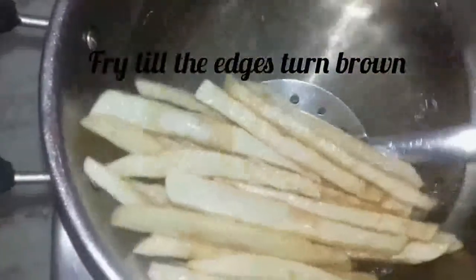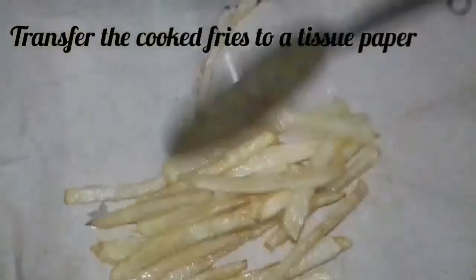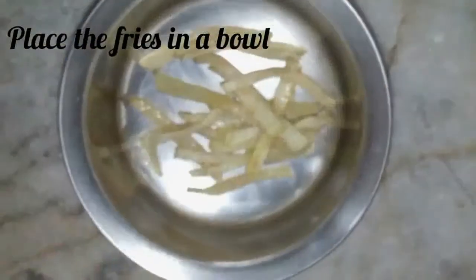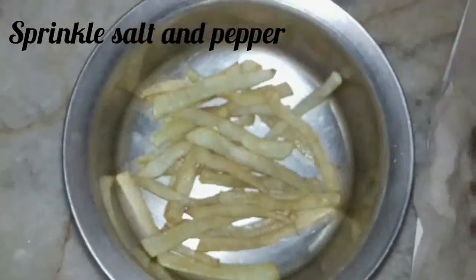Fry till the edges turn brown, then transfer the fries onto a tissue paper. Place the fries into a bowl and sprinkle salt and pepper.